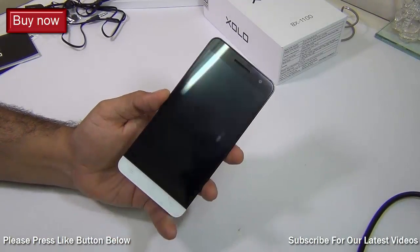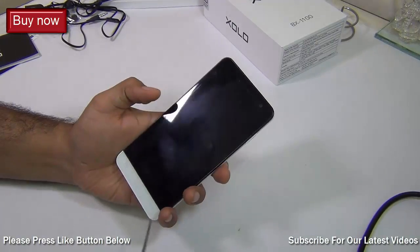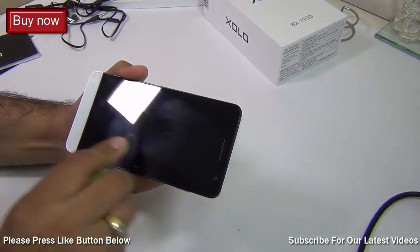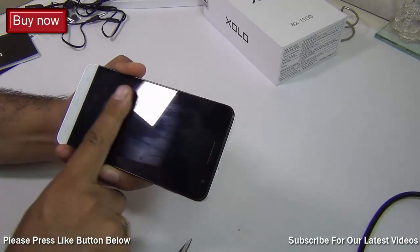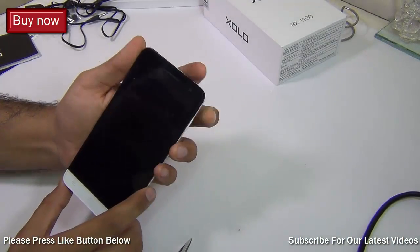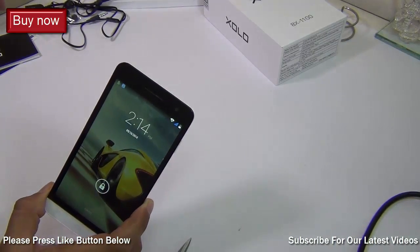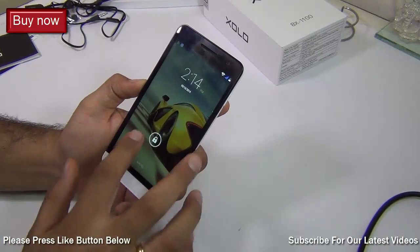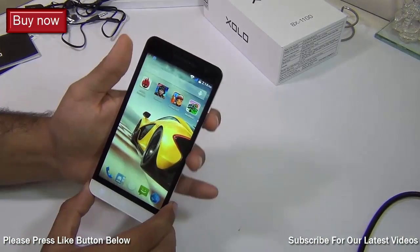After setting up the phone and playing with it for a while, we found some very interesting things. First, it comes with Gorilla Glass 3 protection. We tested it with a steel scissor and it made no impact — the glass is fairly tough and does not get scratched easily. Although a screen protector is bundled in the box, you may not even need to install it if you keep the phone carefully enough.